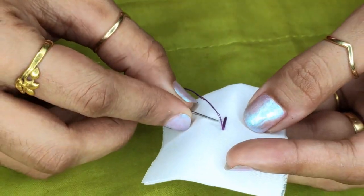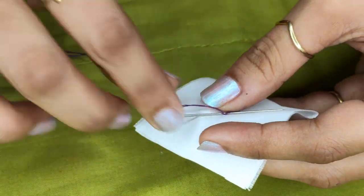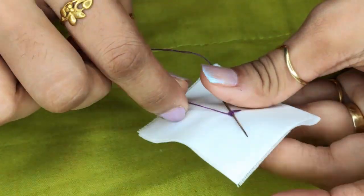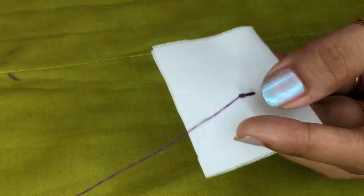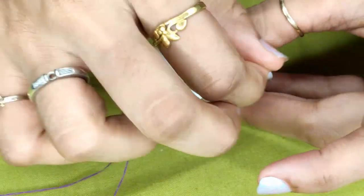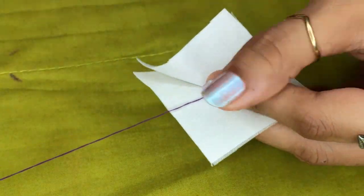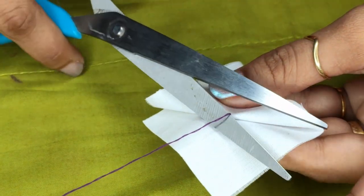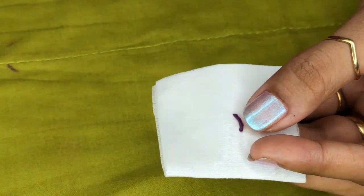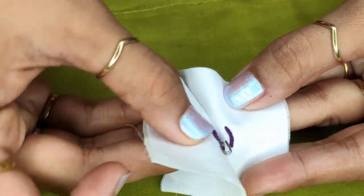On the wrong side, this is just a straight line. Pass your needle, take two to three turns and knot this. Instead of cutting it here, take your needle out like this and cut your thread. This eye is ready — now place your eye and the hook will fix like this.